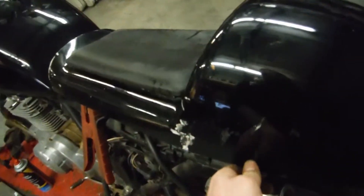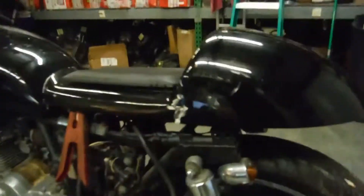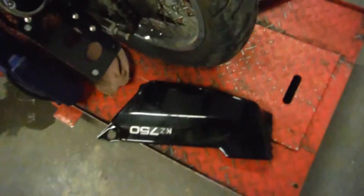This bike has been customized. It's got a cafe-style rear end on it, so it has a chopped frame. There's one of the side fairings there. The other fairing was missing, and we just happened to have one lying around the shop.